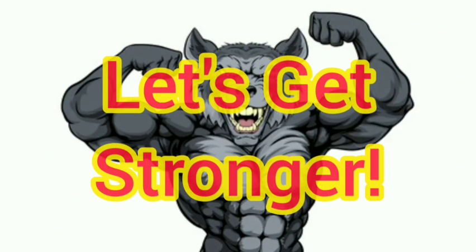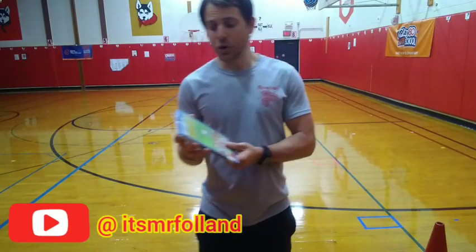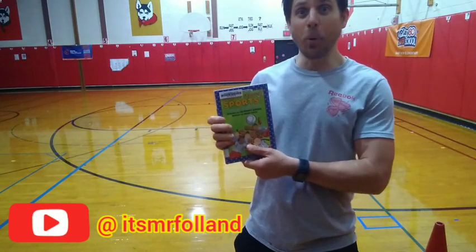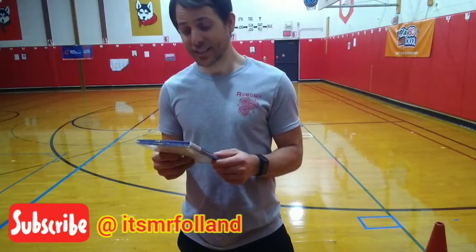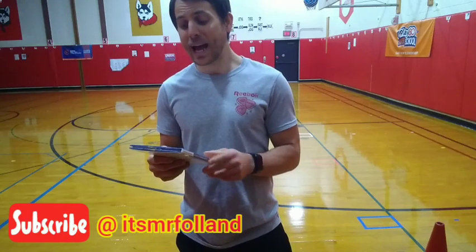Good Morning Muscles! Alright, for our warm-up today, Mr. Follenden is going to be reading Sports! Sports! Sports! — a poetry collection selected by Lee Bennett Hopkins. While Mr. Follenden reads this, you are going to do your favorite exercise at home.